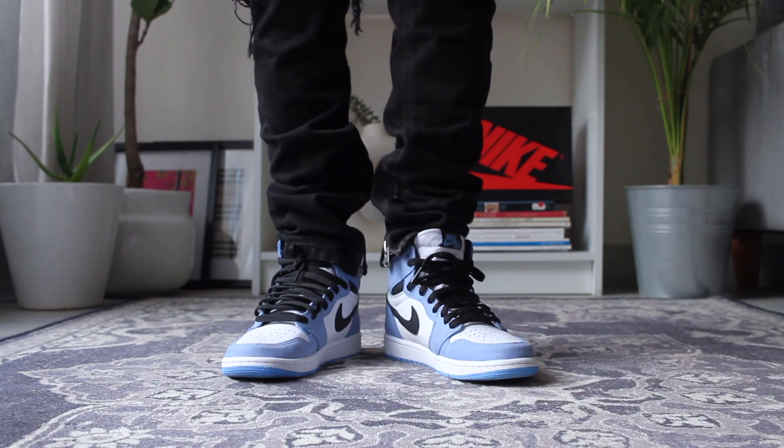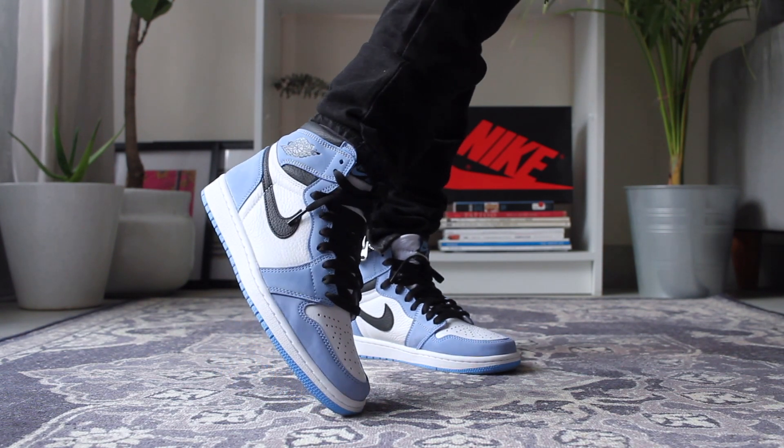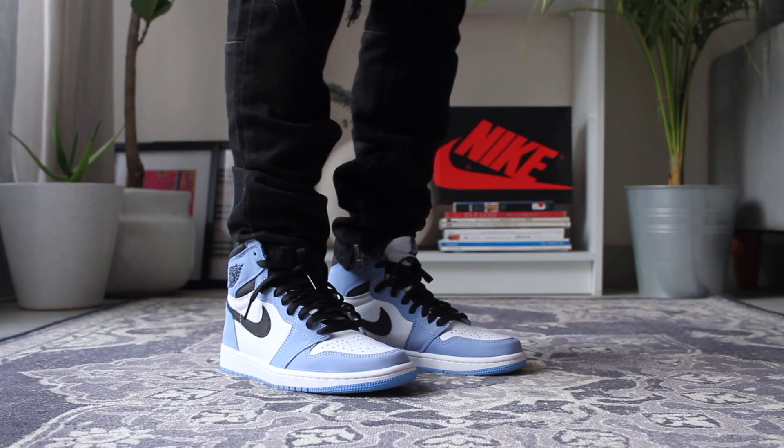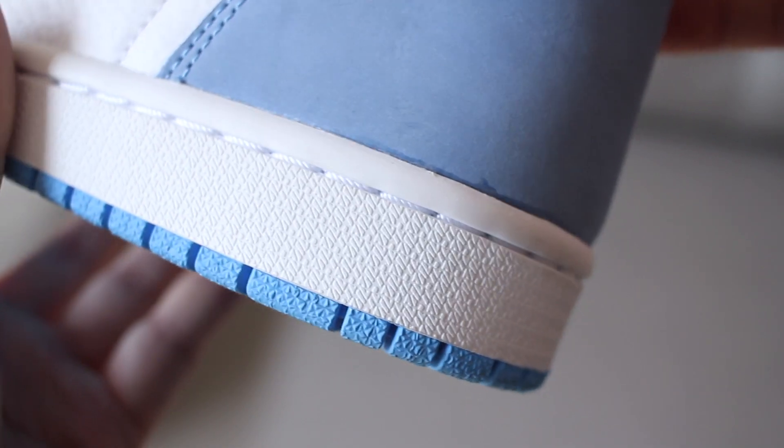I'm sure you're aware of how hyped and sought-after this sneaker was — it was really difficult to cop, and currently it's reselling at four-figure numbers. I fell in love with this pair when I saw the pictures online, and when I got them I can't tell you how happy I was. Although the quality is not very premium and there are a couple of blue stains here and there, which I really don't appreciate.